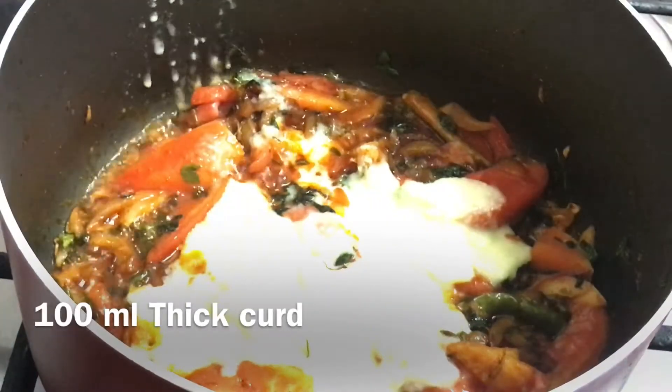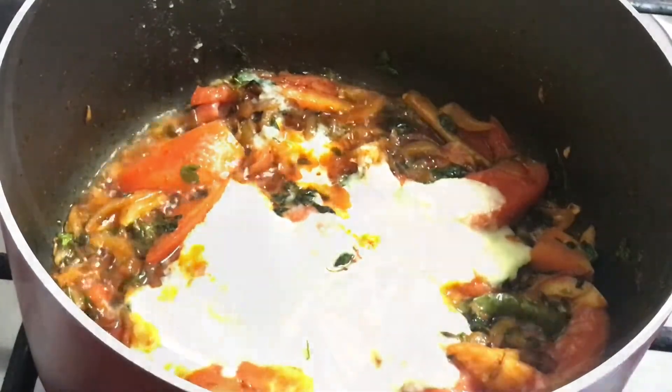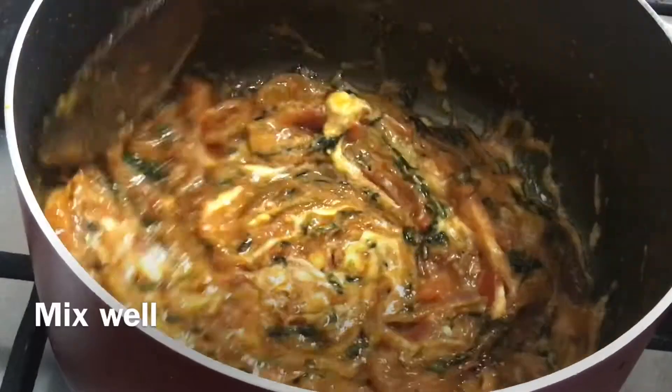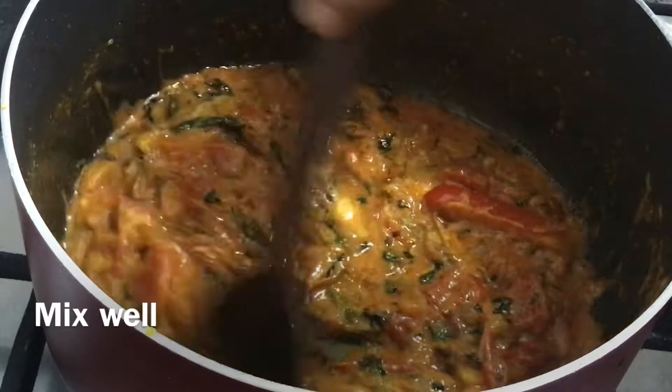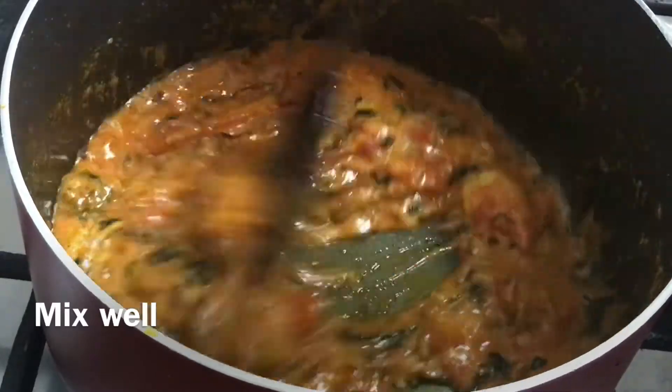Just like that, it will make 100ml. You can use a little paper, it's ready to do this. Once we do this, we will do the taste.